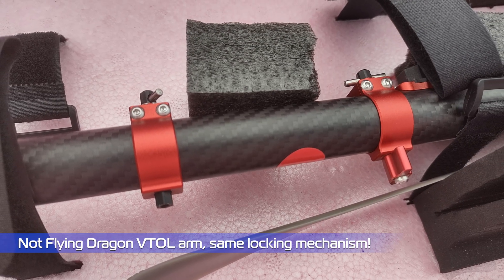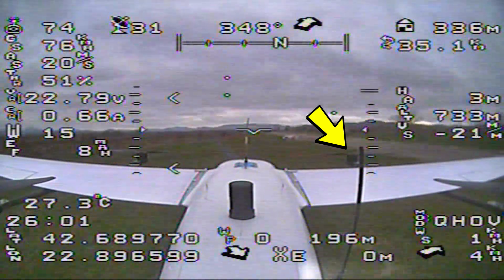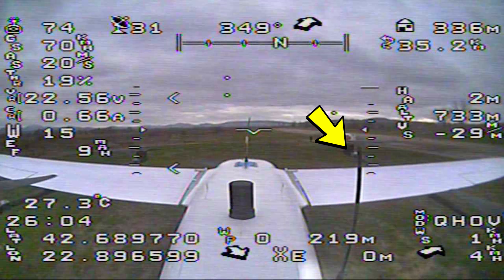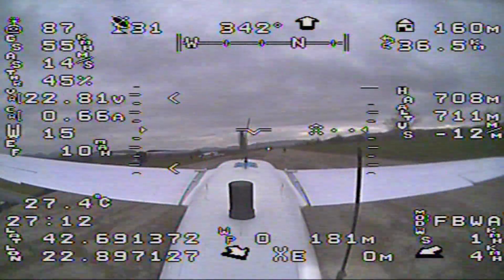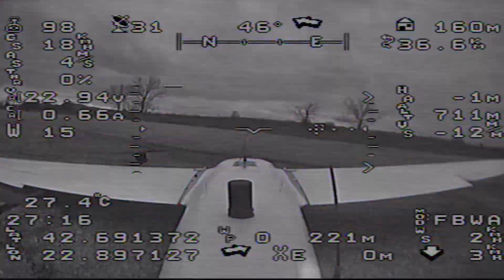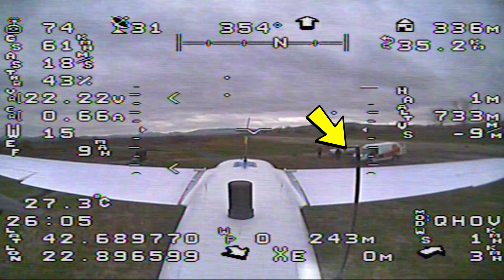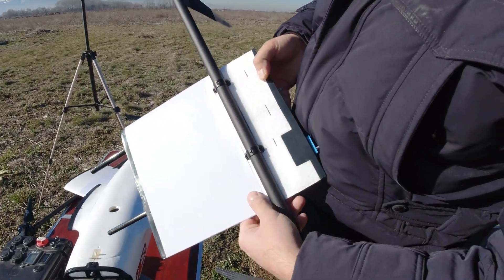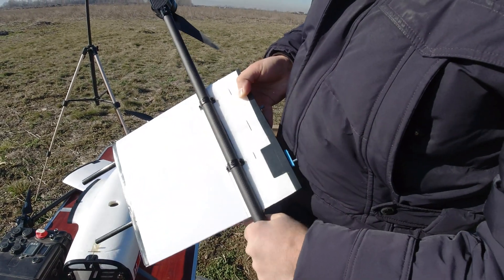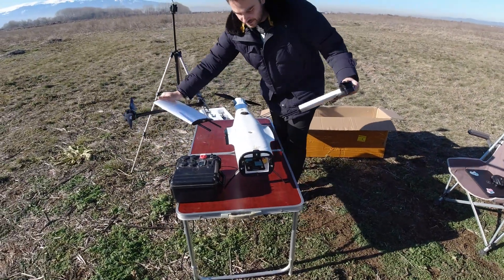Case in point — the Flying Dragon's VTOL arms need to be installed and removed for every assembly and disassembly, and the locking mechanism is not always well assembled from the factory. Pay attention to the right VTOL arm here: the moment the motor spun up, it rattled itself off of the plane. Luckily I had speed so I switched back to Fly by Wire A and landed it like a normal plane, and I was lucky this happened near me so I didn't lose the VTOL arm. This is why I like the Hero's solution much better, as there is no chance for the arm to fall out unless you really overlook tightening the bolts that hold the bracket. Splitting the wing in two sections also makes all the pieces a lot easier and convenient to pack and assemble, making the whole process a lot quicker compared to the Flying Dragon.